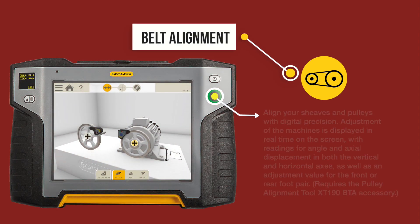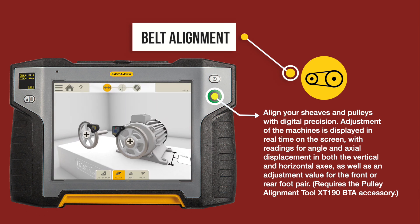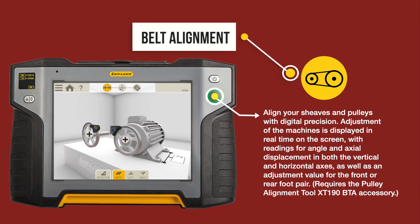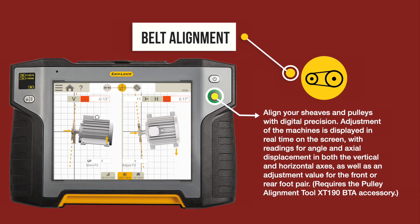Belt alignment: Align your sheaves and pulleys with digital precision. Adjustment of the machines is displayed in real time on the screen, with readings for angle and axis displacement in both the vertical and horizontal axes, as well as an adjustment value for the front and rear foot pair. This requires the pulley alignment tool XT 190 BTA accessory.